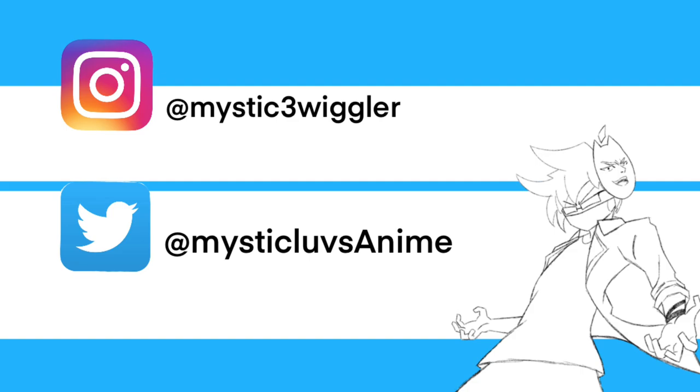So yeah, that's all. I have nothing else to say other than... FBI, please don't hurt me after this. FBI, open up!